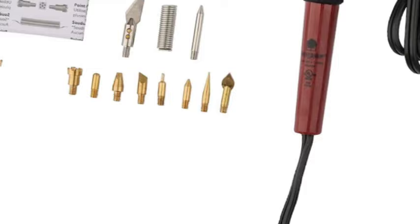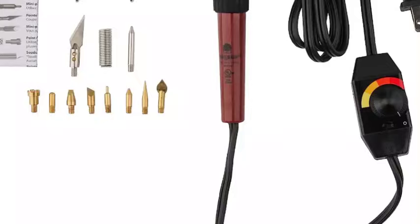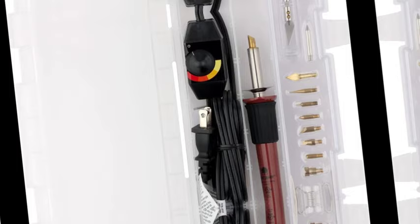It's a wood burning tool with variable temperature control and 11 points: cone point, shading point, universal point, mini universal point, tapered point, calligraphy point, hot knife point, soldering point, stamping point, flow point, and mini flow point. It features a comfort grip for extended use and a stand to protect your work surface from heat. Includes a storage case.